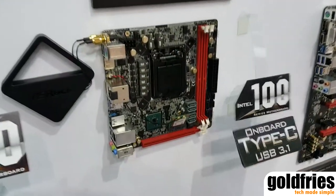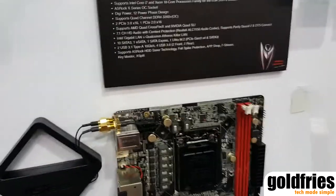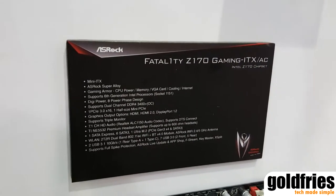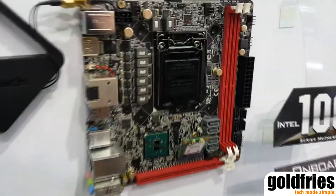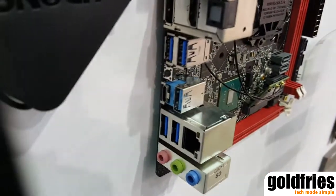And this one is our new Mini-ITX gaming board. This is also a new board supporting the Intel 6th gen processors, and in Mini-ITX form factor. It also has AC Wi-Fi, and here we have a Type-C and Type-A USB 3.1.